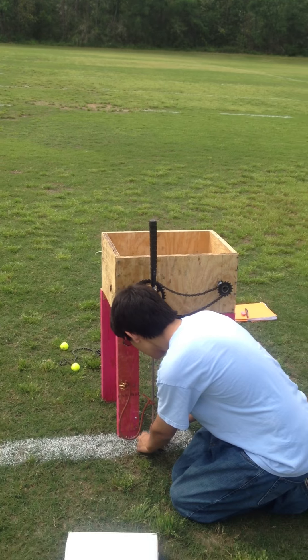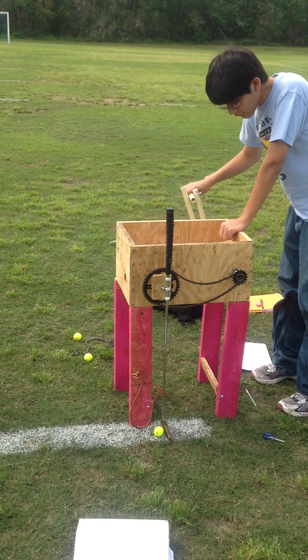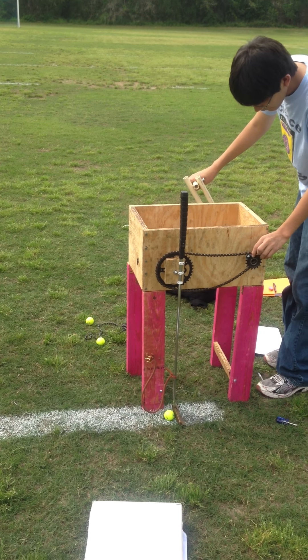You know, this is like seven minutes. You can stop it now if you want.